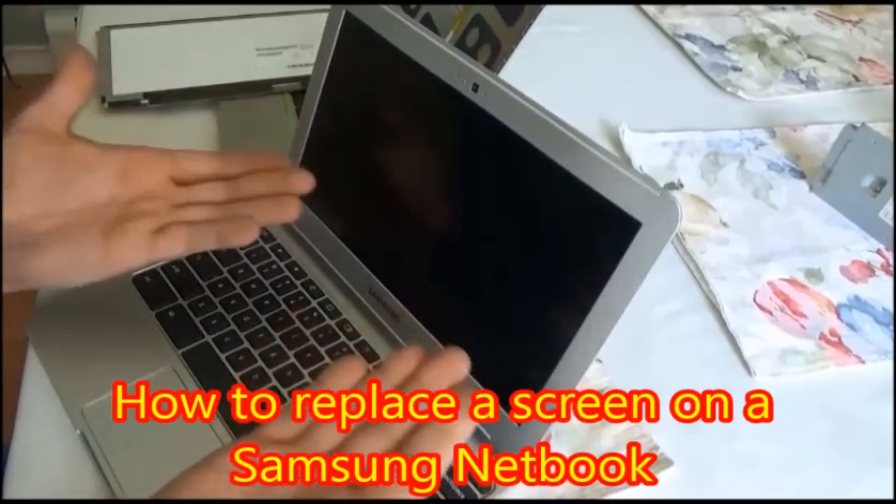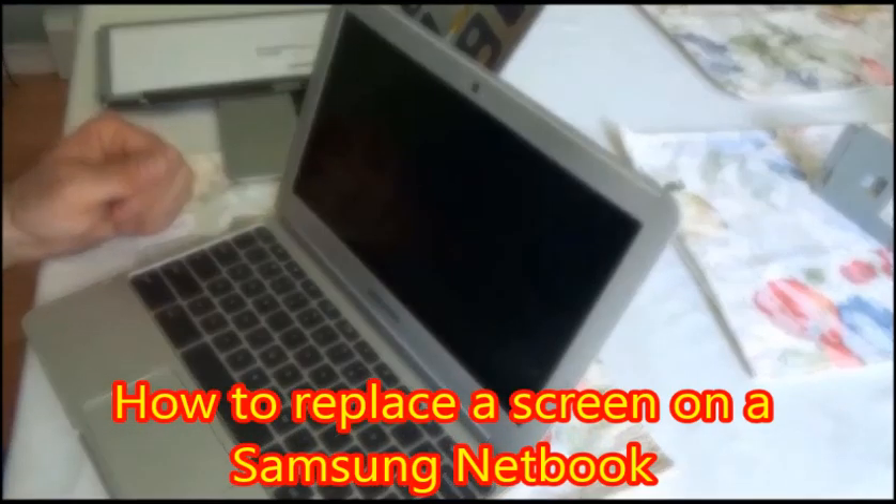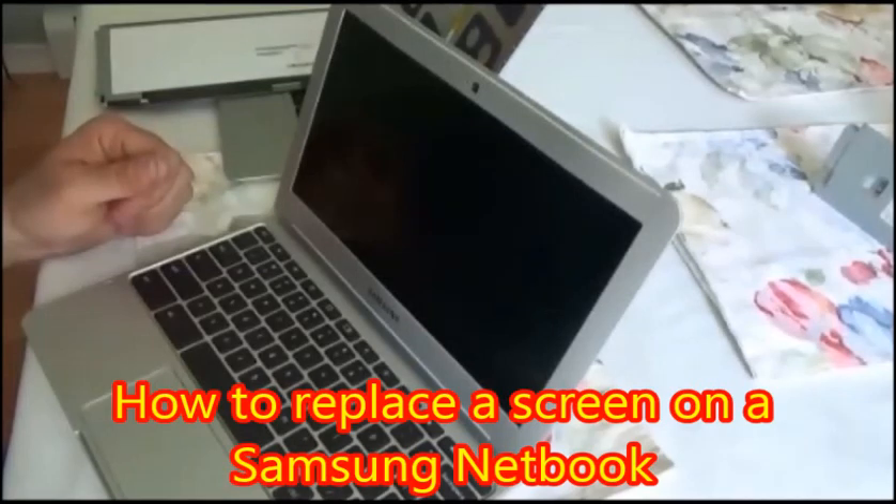And that's it — you've done it! Thank you for joining me on how to replace a screen on a Samsung netbook. Goodbye.